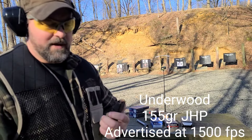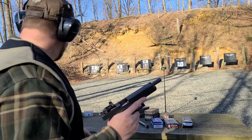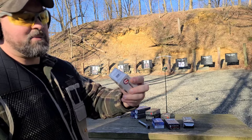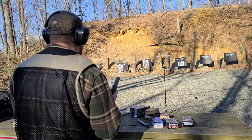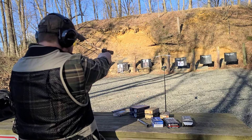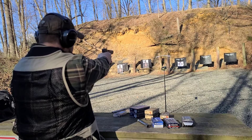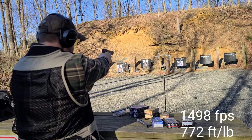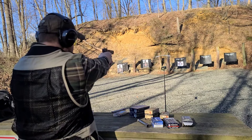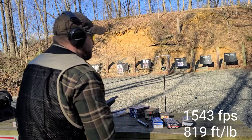My favorite Underwood round — 155-grain jacketed hollow point out of the stock barrel. Underwood rates it at 1500 feet per second, which is pretty smoky stuff. 1529. 1498. 1543.